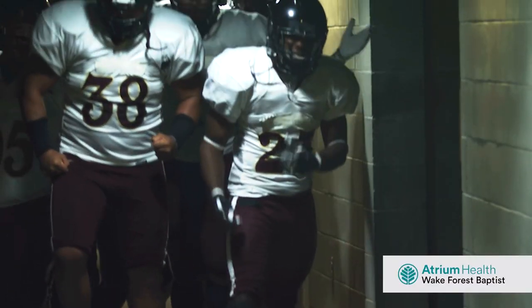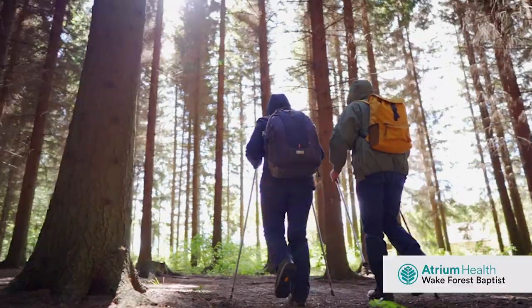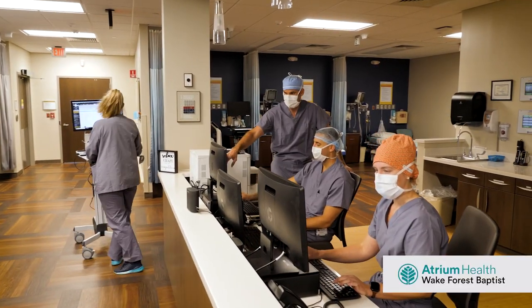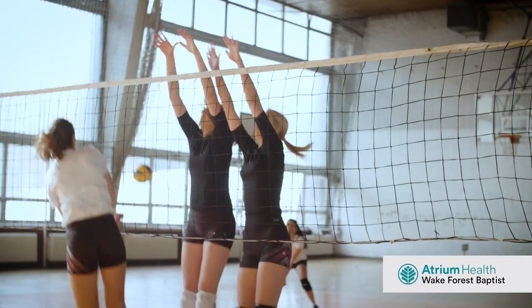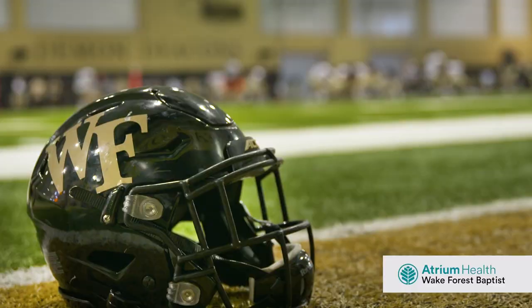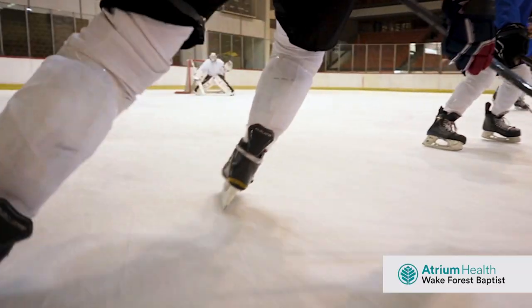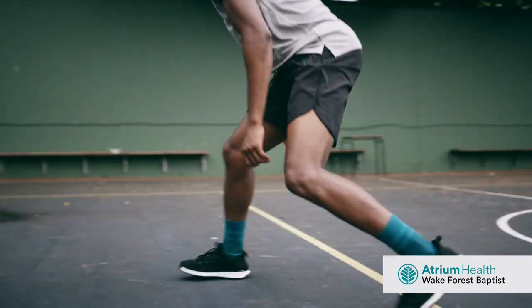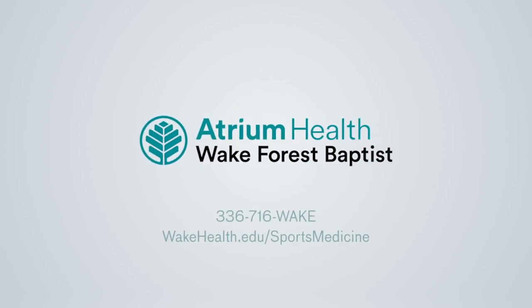This week we're going to be working on passing. But before we do, let's hear a word from our sponsors. Whether you're a division one athlete, an avid runner, or just someone who likes to move, you deserve the expert care of the region's most experienced sports medicine team. We're the official health provider for over 35 pro, collegiate, and youth sports organizations. We offer same and next day appointments and our goal is to get you back to your game and keep you active. If you want to finish strong, start here. Atrium Health, Wake Forest Baptist.